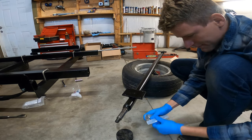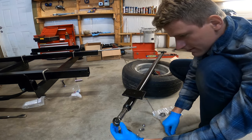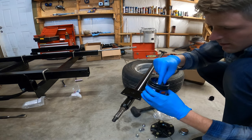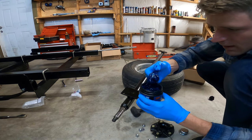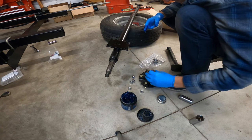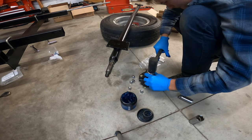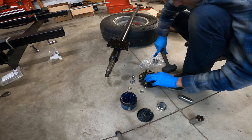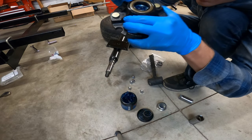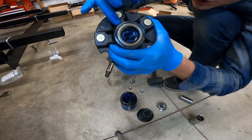You're gonna want the waterproof grease. This is the right seal — I'm basically just going to completely submerge the bearing in the grease. I'll use a rubber mallet to push the seal in. I basically just made it flush with the outer edge of the hub.